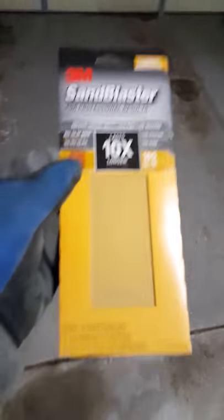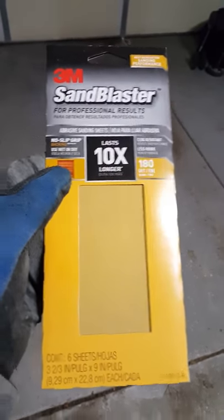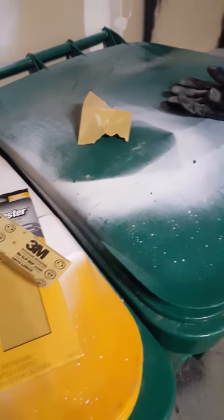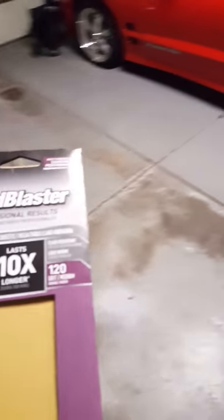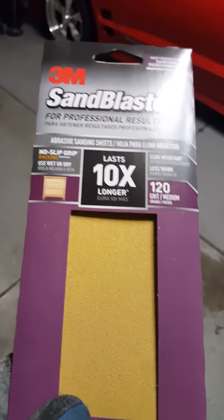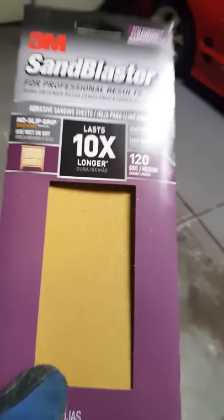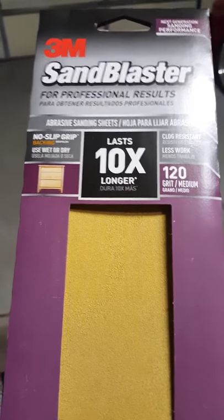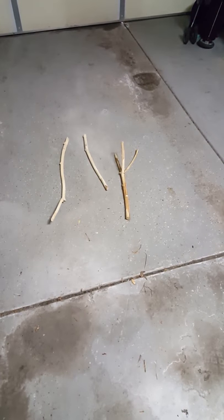I'm using 180 grit to finish it, and then to start it I'm using 120 grit. So I do 120 and then I do the 180. I'm going to get back to it and then I will show you this one here once it's all sanded, so stay tuned.